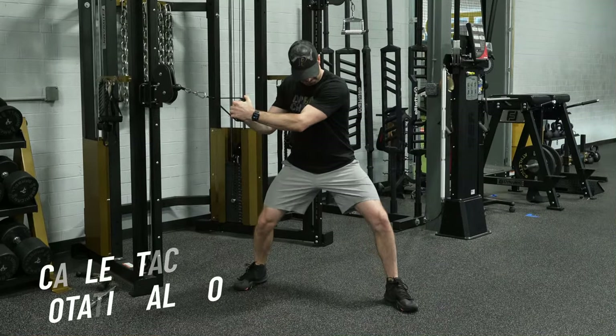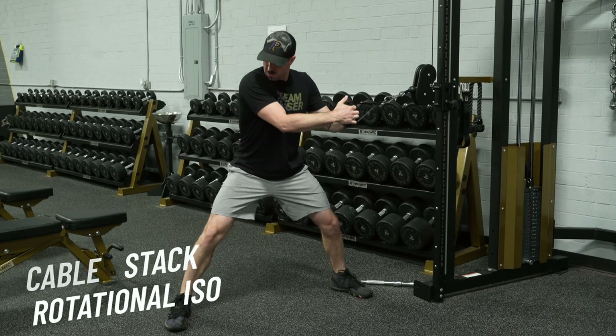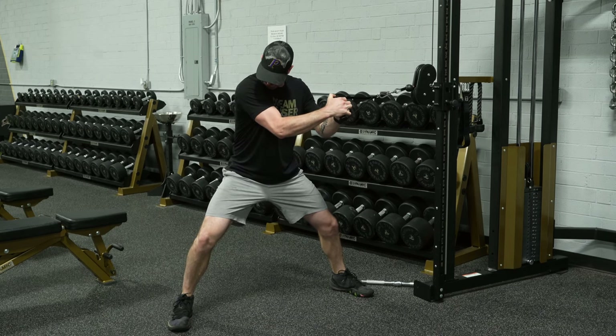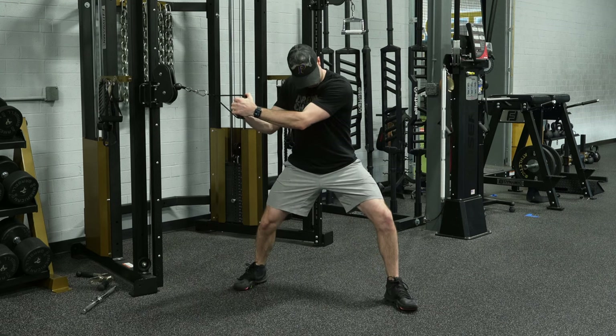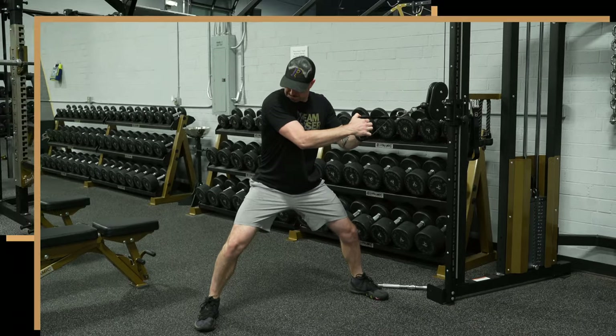So once I've opened up some range, now I'm going to try to put a little bit of power or strength behind that. Starting here with some cable stack rotational isos — I've got the weight loaded up as heavy as it can go and I'm really just trying to pull against this as I turn my shoulders over my hips.